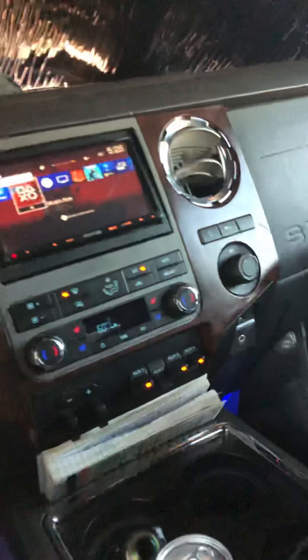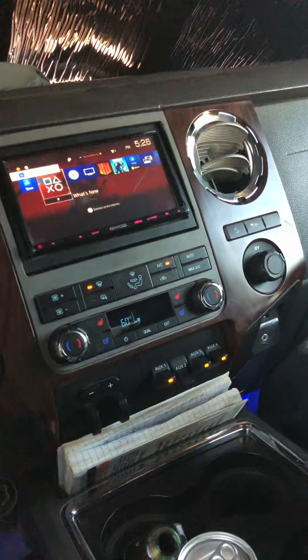Now if I unplug this one — the Extron screen — I should get some signal. There you go, got signal. But the Extron didn't get any signal. Now I plug it back in, and I unplug the stereo — bam, now we got signal at 720.